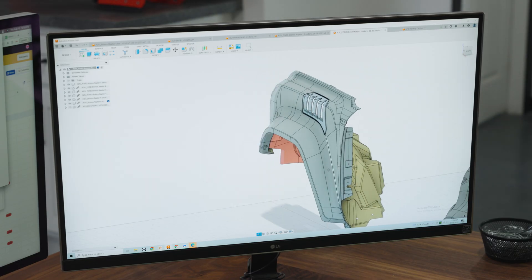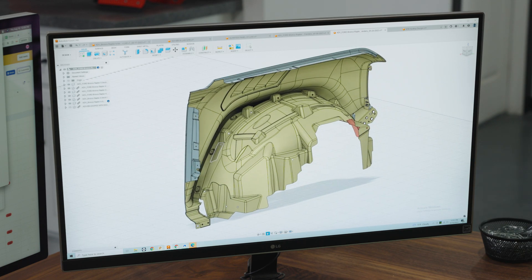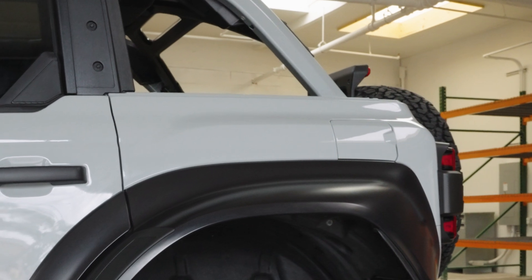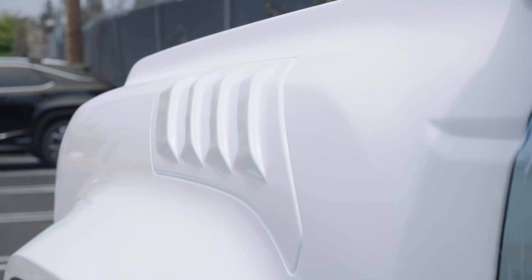When we started designing the kit, we took our design inspiration from the standard Bronco product line — our 2-inch, 5-inch, and 8-inch kits. We wanted that molded-in flare so there wouldn't be a line like the factory flare currently has. On our 4.5-inch kit we took design inspiration from the kit we already did for the Bronco but also the Bronco Raptor line, so we have a smooth line that transitions from the fender into our flare itself, which looks extremely clean.